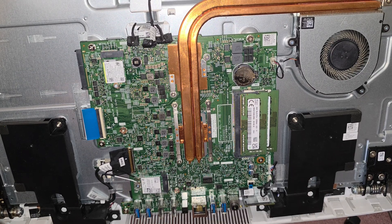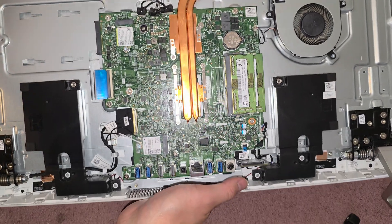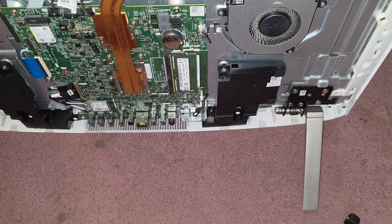If the customer decides for me to replace their motherboard, then you'll get to see how I redo the thermal paste and all of that on this model. But other than that, I think that's pretty much it. I'm going to plug it back in and see what's going on. I'll dust it out real quick and I'll be back.